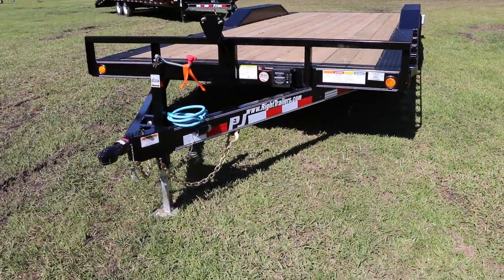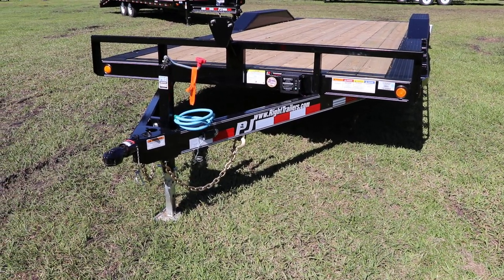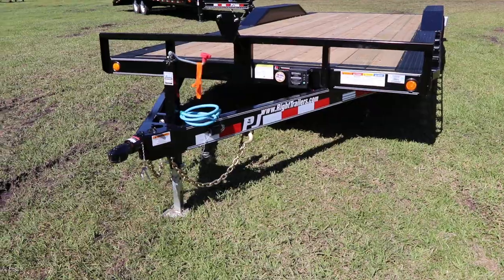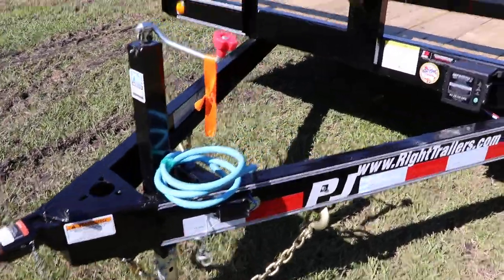Here we have a PJ equipment trailer that has an all steel frame with all DOT approved lighting, a heavy WC channel frame, two inch ball coupler, seven way plug, safety chains, and an electric breakaway kit.